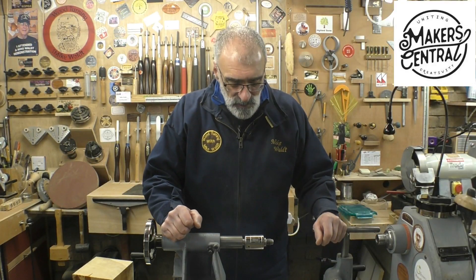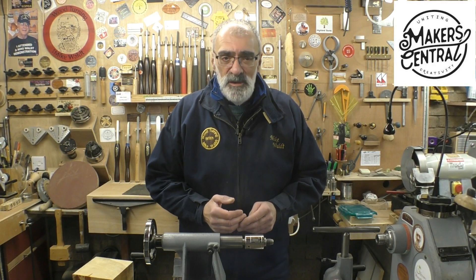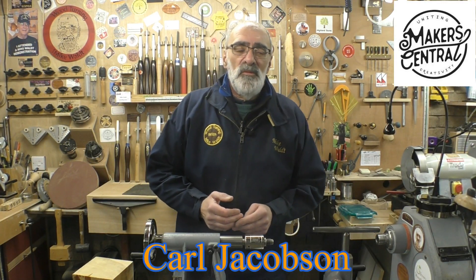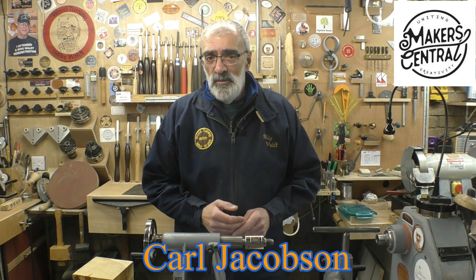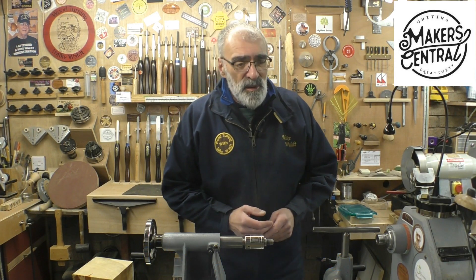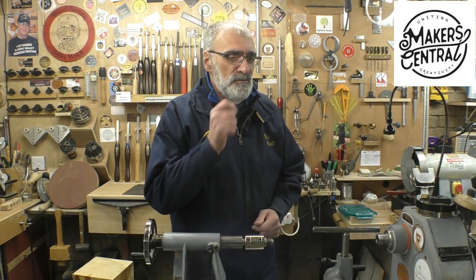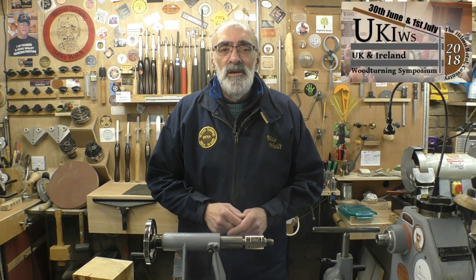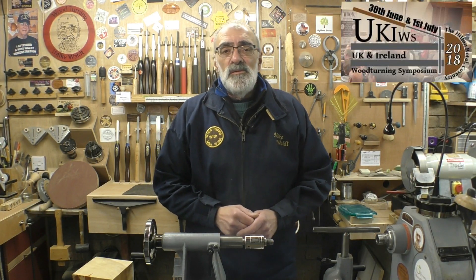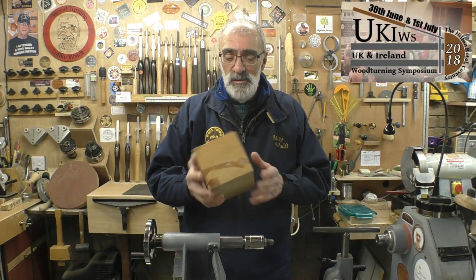Hello again and welcome. Today's video has been totally inspired by my good friend Carl Jacobson, while watching one of his videos regarding his process for making a three-cornered bowl. It intrigued me — I've never done one, been meaning to, and it just lit that little fire in my belly. I thought right, I'll have a go. So I had a practice and made one as a practice piece, and I was quite pleased with that, so I thought I'd share my method with you.